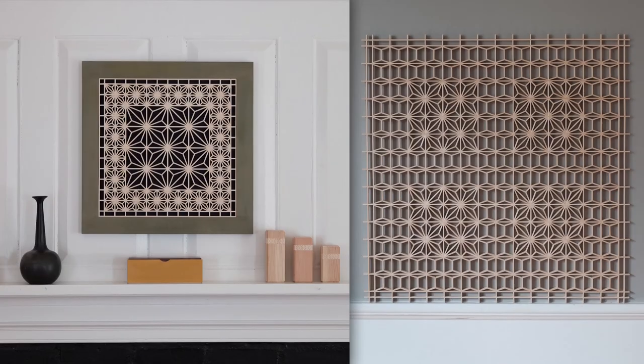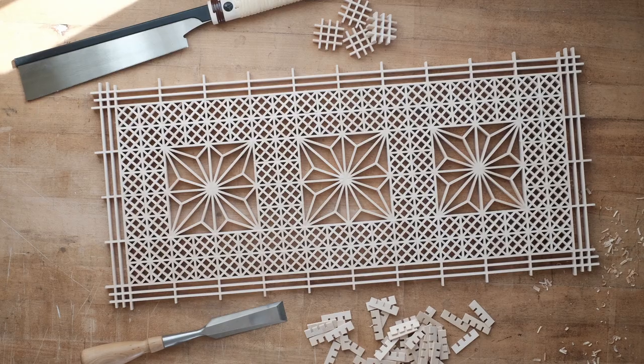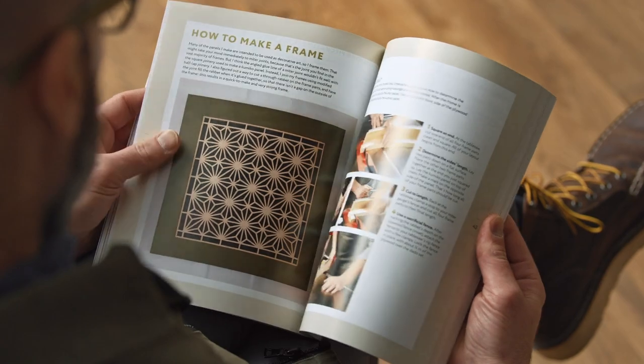Hi, I'm Matt Kinney, and I'm a professional furniture maker. I specialize in Kumiko, an ancient Japanese woodworking technique that consists in creating patterns from small pieces of interlocking wood. My work has been featured on the cover of Fine Woodworking magazine. I've written articles for numerous magazines and have had two of my own books published.